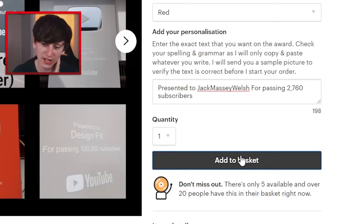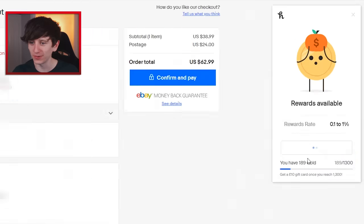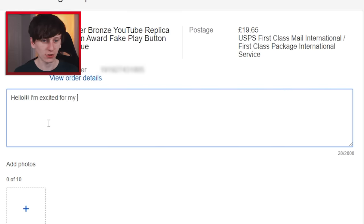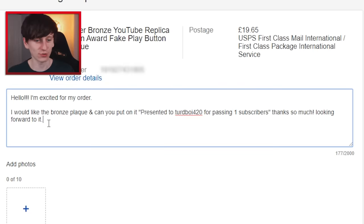This one looks funny - but the postage is 19 pounds because it's from the US. Honey just popped up to activate some rewards. I could pay 72 dollars of postage instead of 24 dollars and my play button would arrive three days earlier. I confirmed and paid before even knowing what I wanted on it. I messaged the seller: 'I'd like the bronze plaque - can you put on it, presented to TurdBoy420 for passing one subscriber?' Perfect.